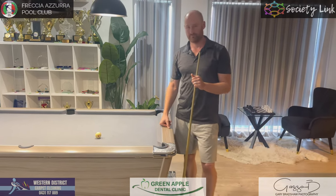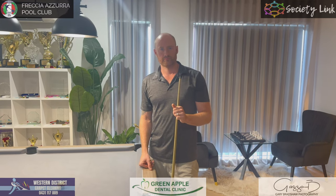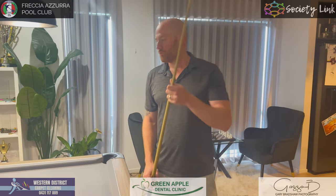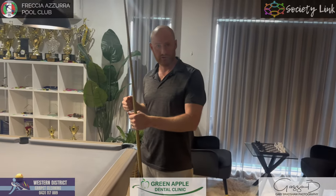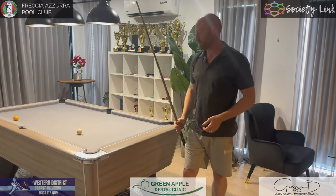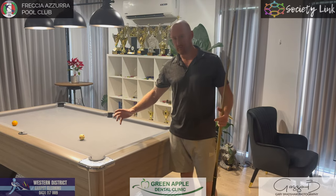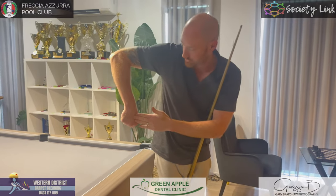If someone wants to work on their cueing — whether they've just started or been playing for years — back in the day we didn't have mobile phones, so you'd literally get a stool, put a mirror on it, and play in front of it so you could actually see where your elbow was. Now you can just set up a tripod, record a video of yourself playing, and see your arm position.